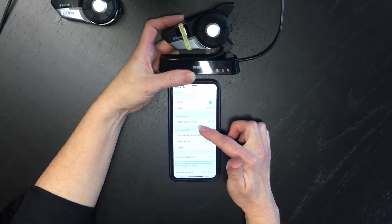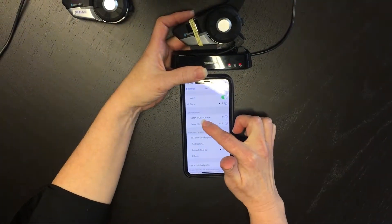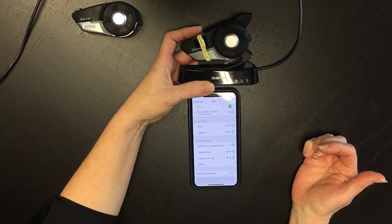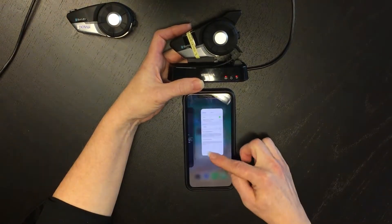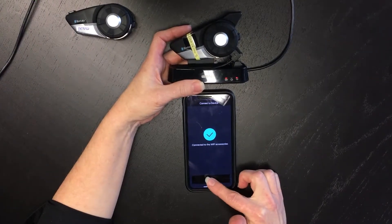Now at this point, if it doesn't pop up on your phone you can just drag down the screen to reload it. I can see it's here, so I touch that and now it's connected. I go back to the Wi-Fi Accessories app and it confirms that, and I touch next.